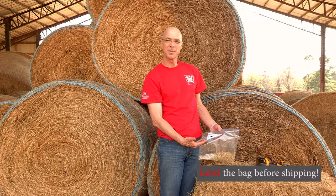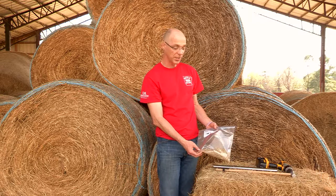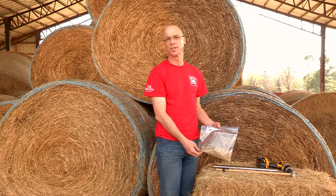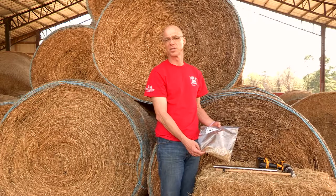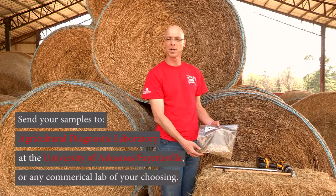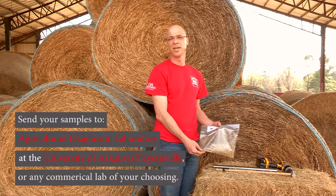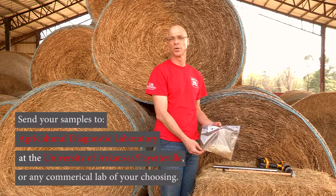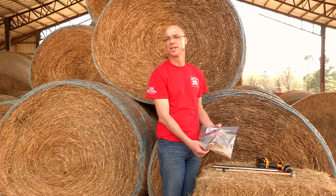Again, make sure you label the bag before sending it to the laboratory. There are many commercial laboratories around the country that will analyze your hay or forage samples, and you can ship to any lab of your preference. Here in Arkansas, the University has a lab in Fayetteville that analyzes soil and forage samples — you're welcome to send it there as well.